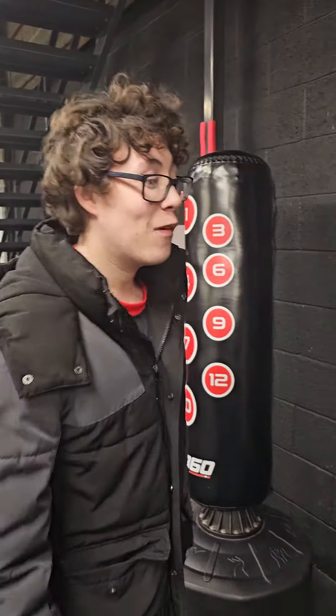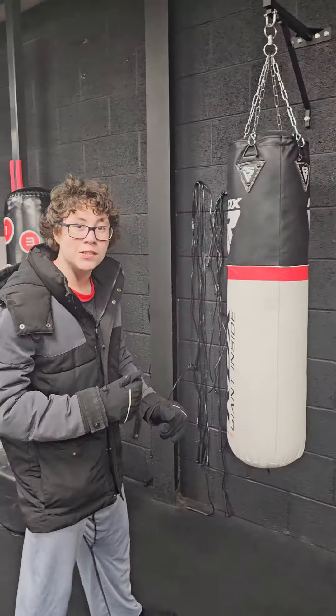I'm just going to turn the camera around. There's my nephew Jack. Are you ready? Okay then, so I'm going to stand back there and let him just hit whatever he wants to hit, whatever he wants to do.